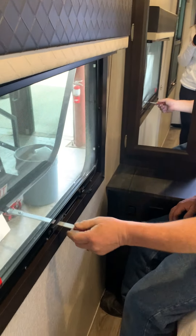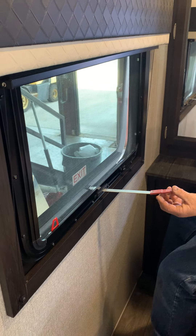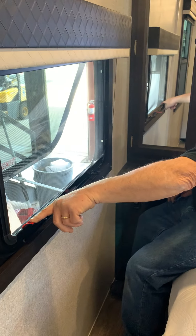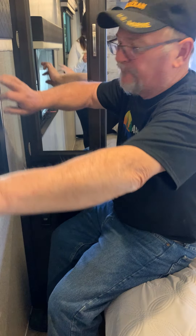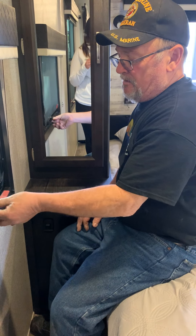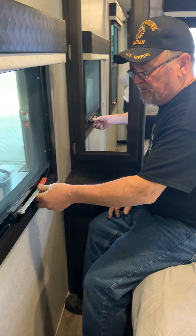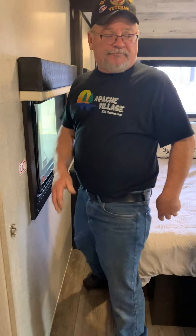You have an emergency escape window that you can also use for ventilation by pushing it out to fit this little notch. You have day/night pleated shades. If you need to get this window out, just grab it and the whole window, screen, and frame come out in your hands — it pops right back in with friction catches. Before you leave the campground, if you've had this open for ventilation, make sure you latch it so it's not flopping down the road.